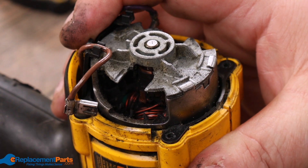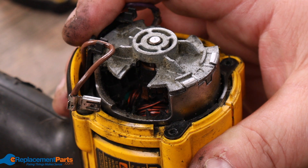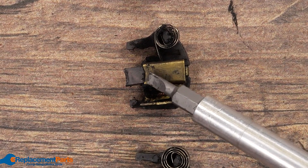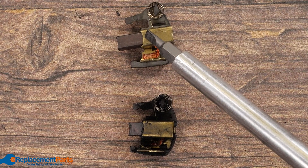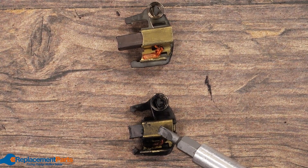Looking inside, we can see all the dirt that's in there. There is some scoring already on the shaft. As for the brushes, there's still some life left to them, but you can see they are getting quite worn down, especially when we compare them to a new one. You can also see how black they are — so this thing has been smoking for a while.